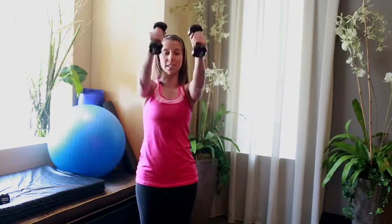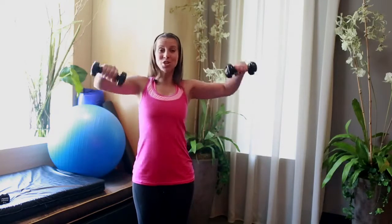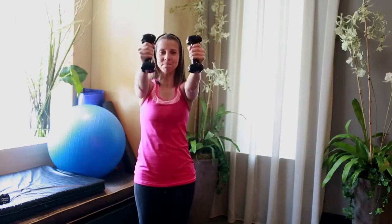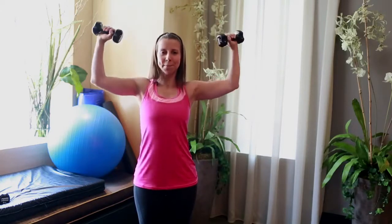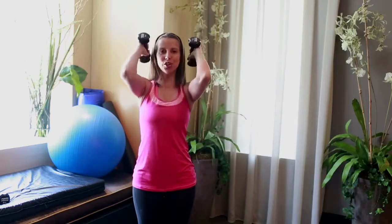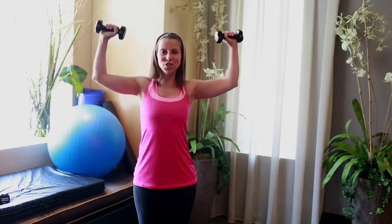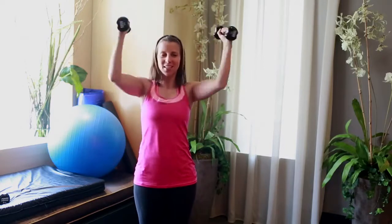We have two combinations: the bicep combination and the chest press combination. We'll put it together. Arms out — lateral raise, bring it in, two biceps, out and down. Now shoulder raise, rotator raise, two chest press, turn the hands all the way, and bring it back down. Lateral raise, bring the arms in, biceps one, two. Shoulder, rotator, chest press, bring it down. Let's do this four times together.